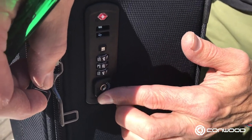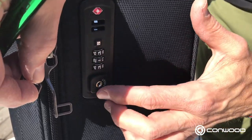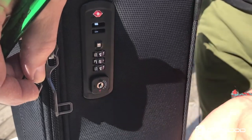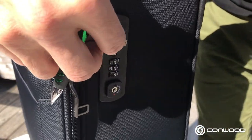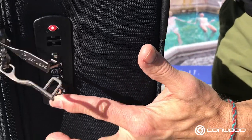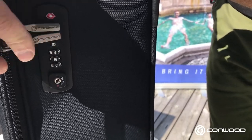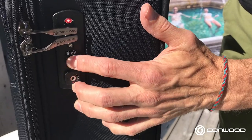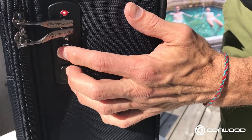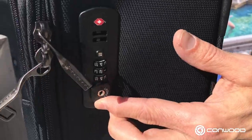I can test here and see that I'm able to push the button upward. If I change the code to another number like 313, I cannot do that, which means that everything is working the way it should. So there's my code 424. Just the final test — put the sliders back into the lock itself right there. At 424 we can open. And if I change that to any other number, cannot open. Back to 424 — can open. No problem.